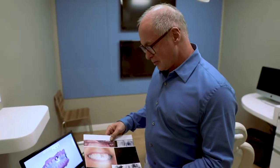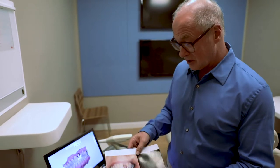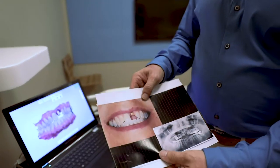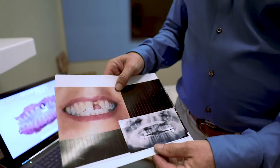I want to show you what we do here just about three or four times a week on a very regular basis. An example of a patient — this woman came in, she'd broken off her front tooth the day before and was not happy about missing her front tooth.